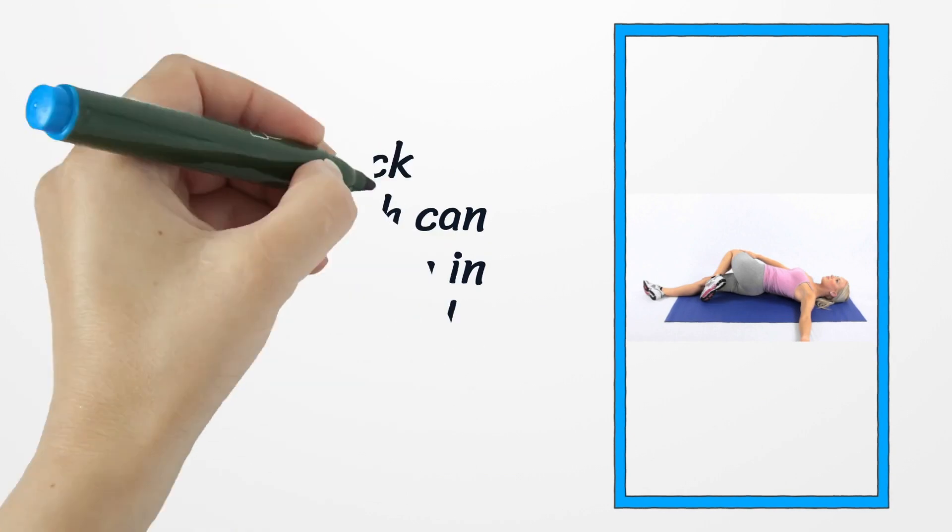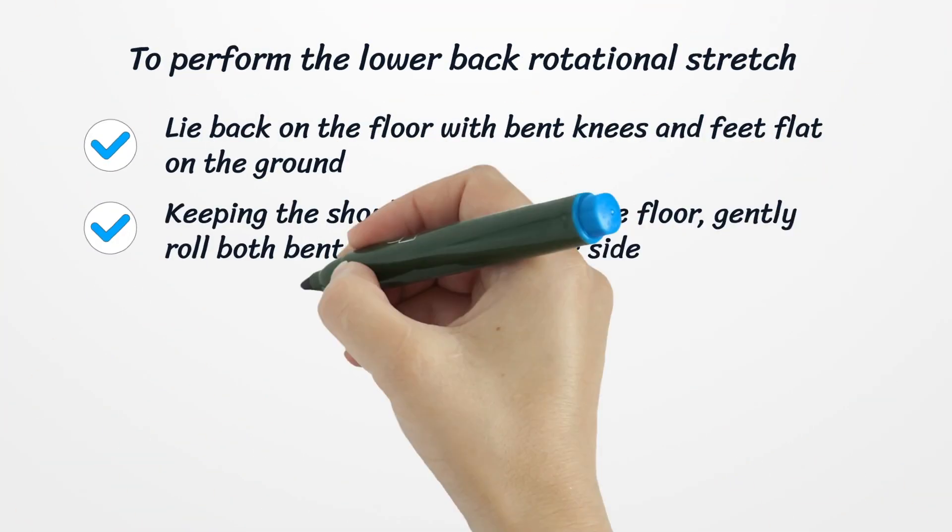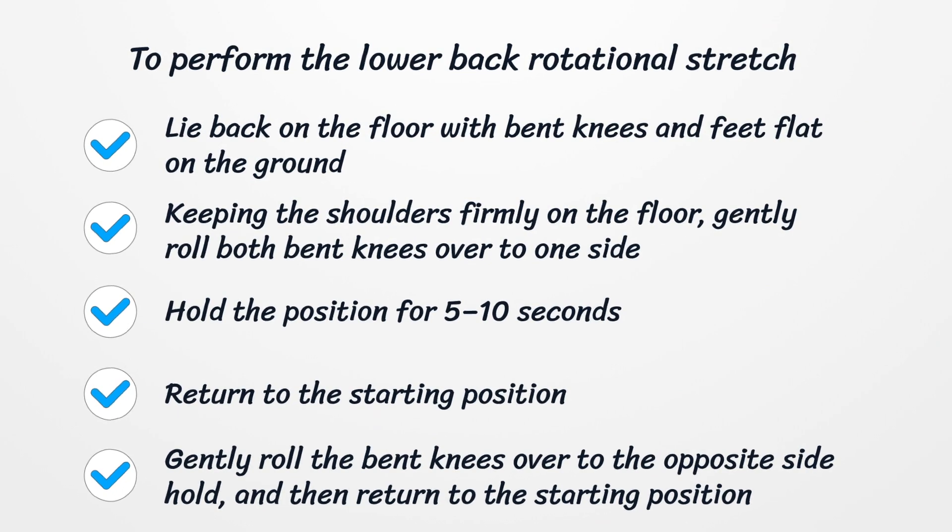Number three: Lower back rotational stretch. The lower back rotational stretch can help relieve tension in the lower back and trunk. It also gently works the core muscles to improve stability. Lie back on the floor with bent knees and feet flat on the ground. Keeping the shoulders firmly on the floor, gently roll both bent knees over to one side. Hold the position for five to ten seconds, return to the starting position, then roll the bent knees to the opposite side. Hold, return, and repeat two to three times on each side, twice a day.